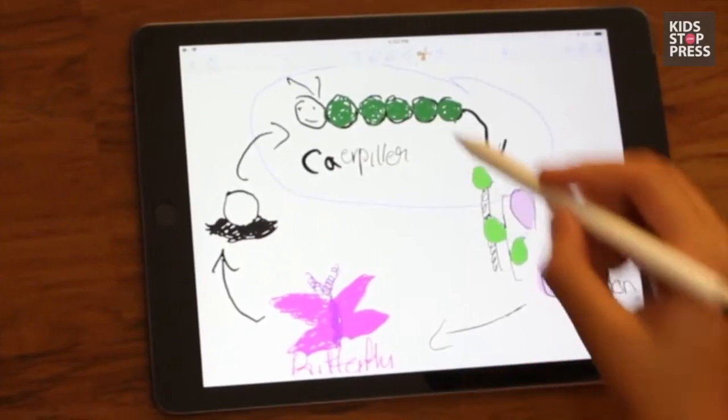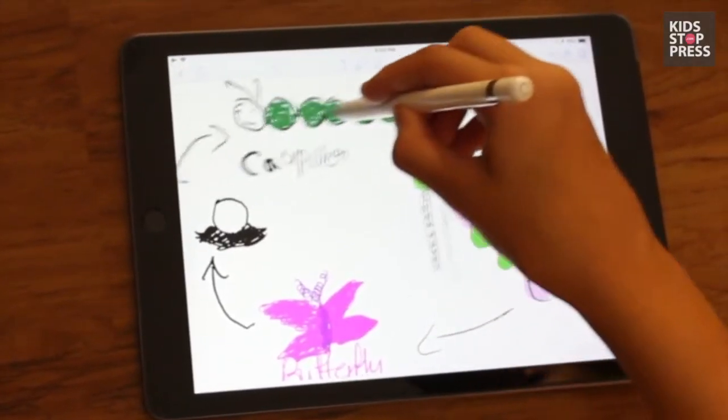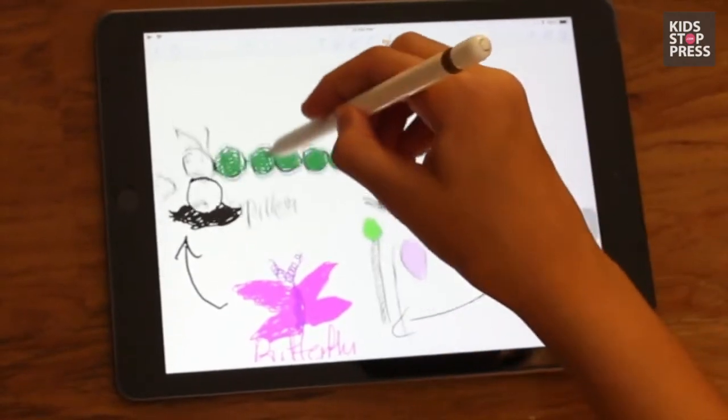Hey guys, so very excited to be unboxing the iPad Air with you! There are so many apps I want to share with all of you — all about productivity and lots of fun apps for the kids. I think that if anything increases your productivity, you should definitely indulge in it. Me and the kids actually share this iPad, so I want to share what we use on it.